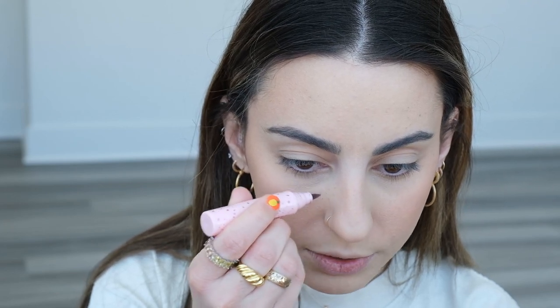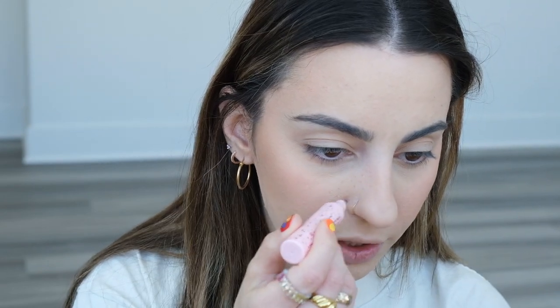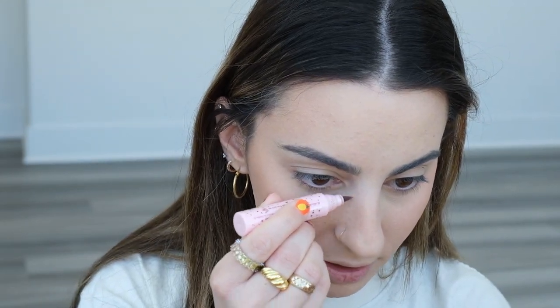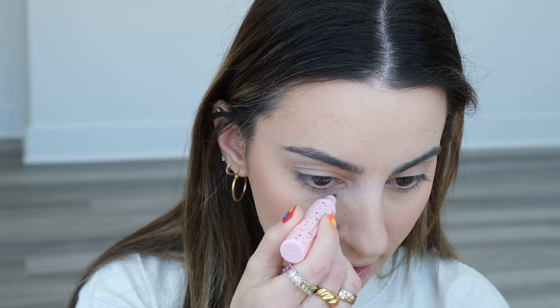I just saw that ColourPop launched faux freckle pens which I'm really excited about! I have the Lime Crime freckle pens that I use all the time — this one is Amber, there's also Cocoa which is a little darker and cooler-toned. I really liked the shade they launched a few summers ago more than this one, it was a little more red and looked more natural. Not everyone's cup of tea, but I do not see anything wrong with faux freckles — it is a preference.